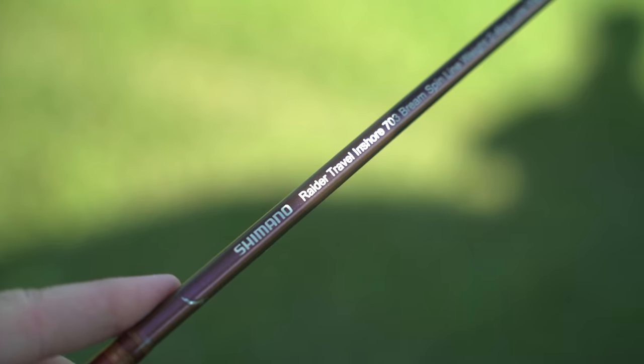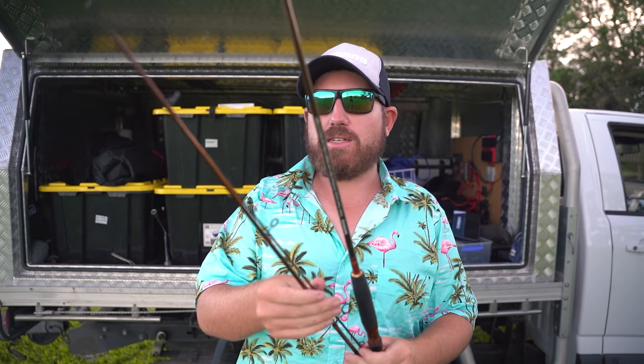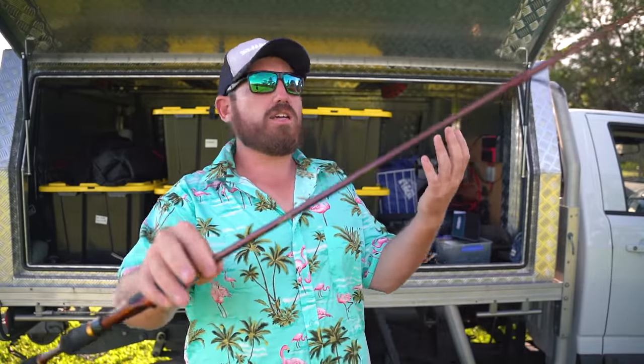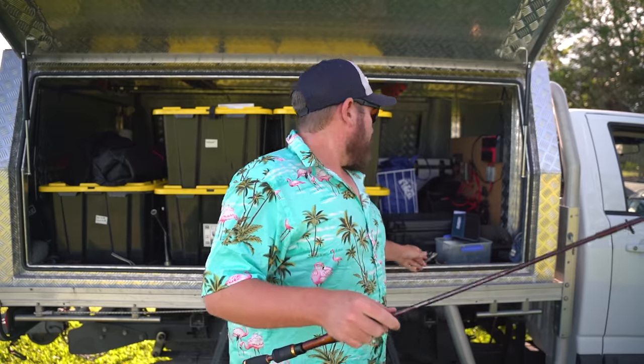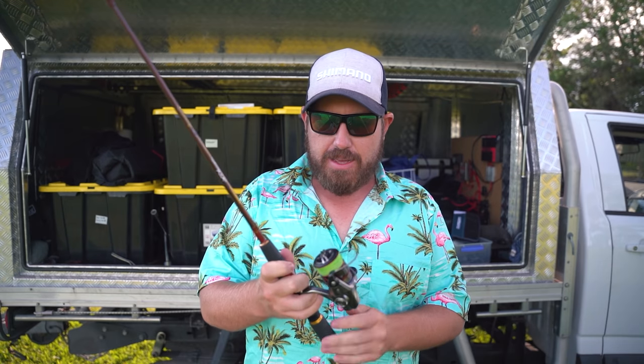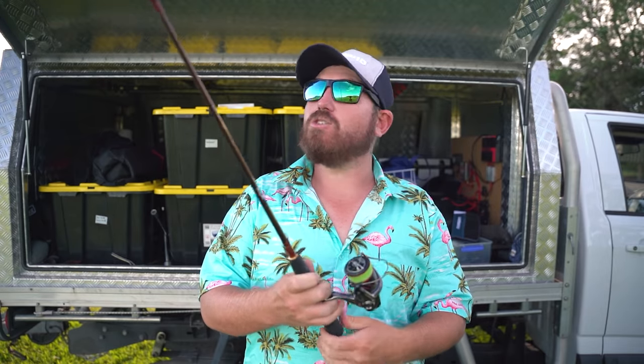Starting with my first one — a Raider travel inshore rod, a seven-foot rod that breaks into three pieces. I keep this behind my seat. It's good for bream, small flathead, jungle perch, sooty grunter — that sort of two-to-four kilo stick. You can throw little chubby crankbaits, topwater lures, small plastics. It's a bit of a jack of all trades. Last time I got a massive wind knot, so I just chucked it in the ute.